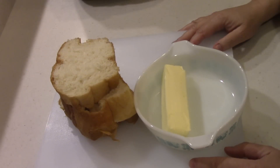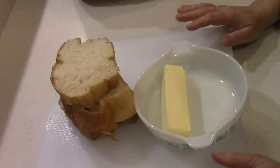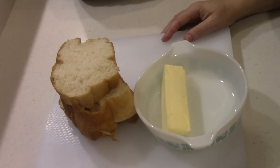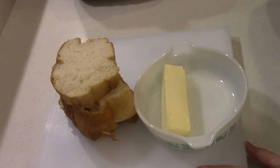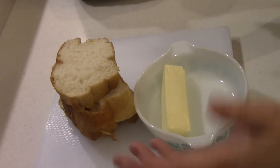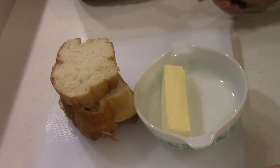Hey guys, welcome to another Wednesday quickie. I'm going to be doing these from now on, trying to do it every Wednesday — just bringing you along for the quick stuff that goes on in the air fryer, or not the air fryer. I might surprise you; I use other things around here. So anyways, let's make some garlic Texas toast.